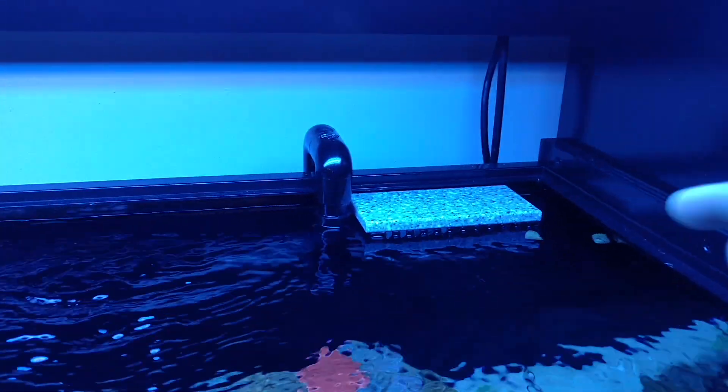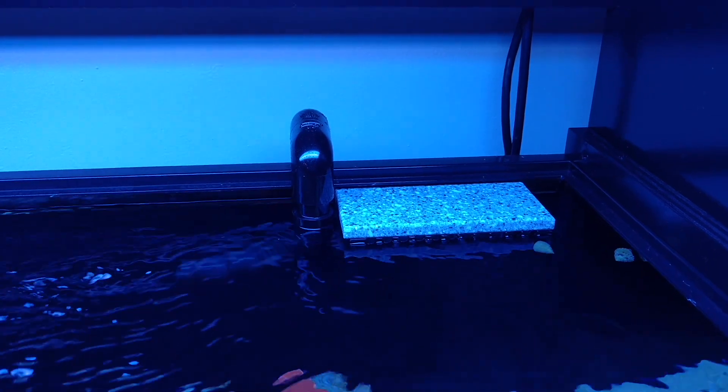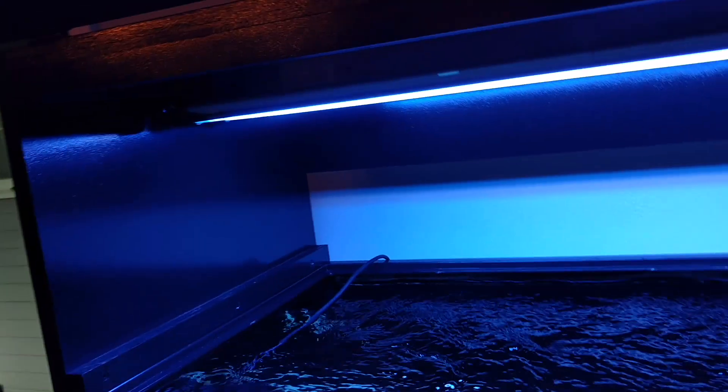I did have a little piece of extra Corian laying around, so I cleaned off the edges real nice and made a little top for the box that I installed. Now we'll get into the lighting a bit.